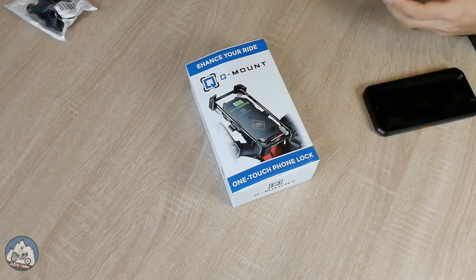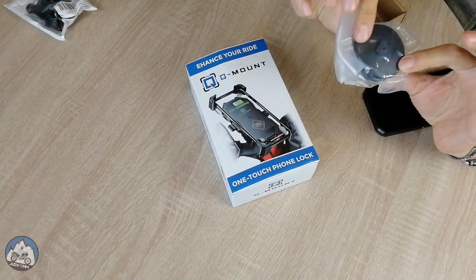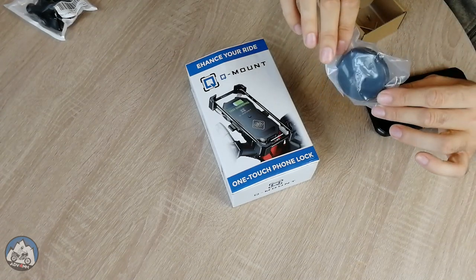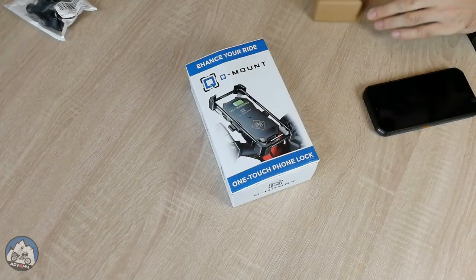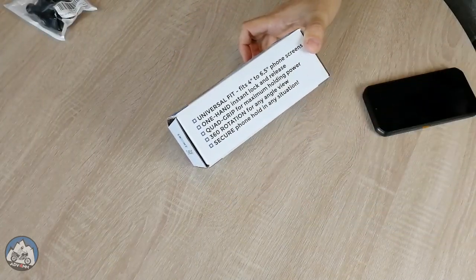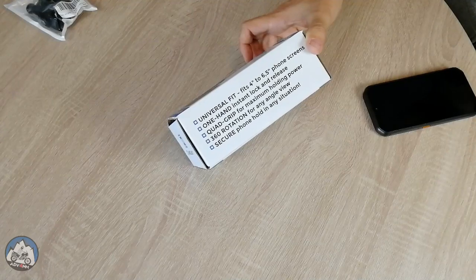In addition, there is this so-called vibration dampener that I guess should help with all the bumps on the road, but let's put that aside for the moment. It claims that it will fit any phone with a one-handed operation, and it has a few features not found in other phone mount chargers with charging capabilities on the market.